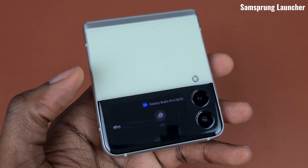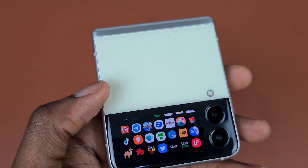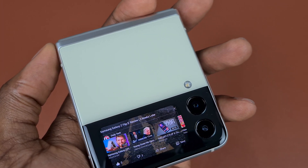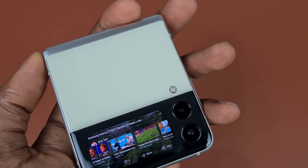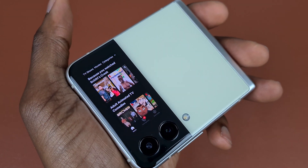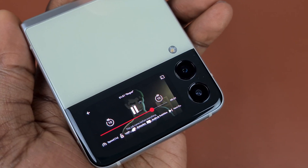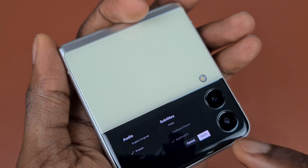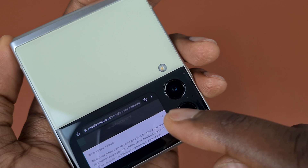When I found out that someone figured out how to get more from the cover screen, I got really excited. The app is called SamSprung Launcher — it's a launcher for your cover screen. You're now able to use your cover screen to watch YouTube videos, Netflix, Amazon Prime Video, use your browser, and open apps without any issues. You don't get a keyboard on the cover screen, but this is far more functionality than Samsung provides out of the box. Everything works well — the screen is responsive, the browser is fast, and watching video on this tiny screen is mind-blowing.